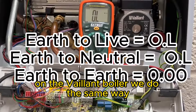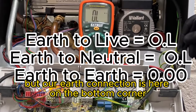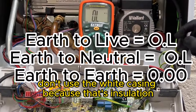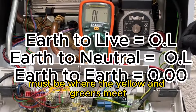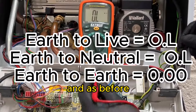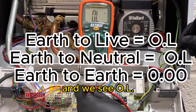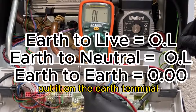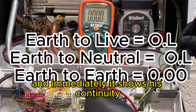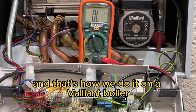On the Vaillant boiler we do it the same way but our earth connection is here on the bottom corner. Don't use the white casing because that's insulation - it must be where the yellow and greens meet. As before, we'll put this first on the live terminal and we see OL, put it on the neutral terminal - OL, put it on the earth terminal and immediately it shows us continuity. And that's how we do it on the Vaillant boiler.